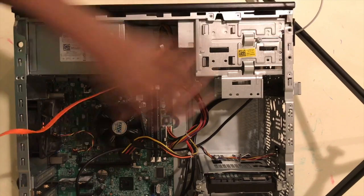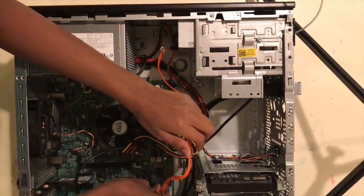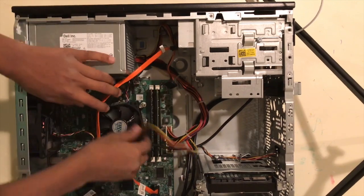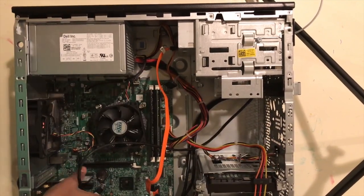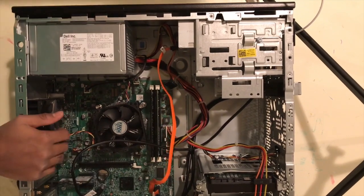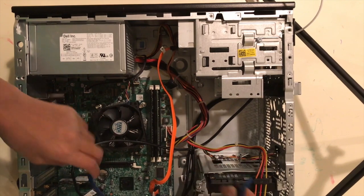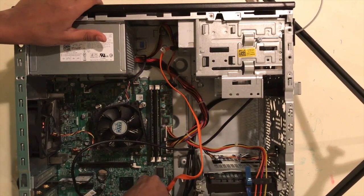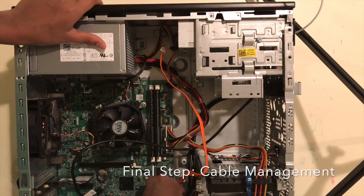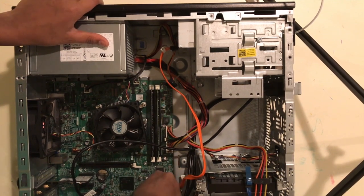So you plug the orange one into the white one. And also for this one, do the same thing. And you also find the blue cable — mine's blue — and you plug it in here, and then you plug it into this part.